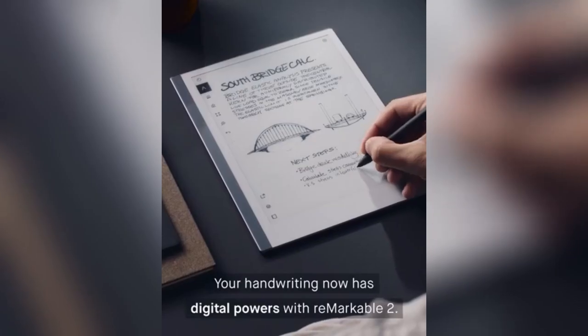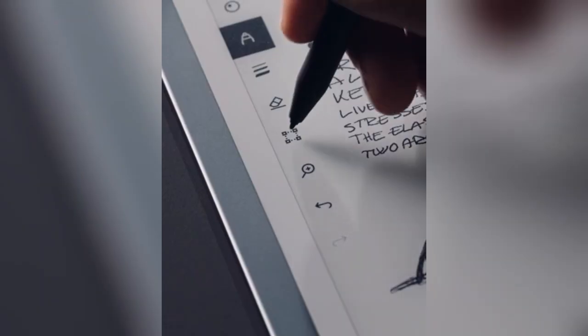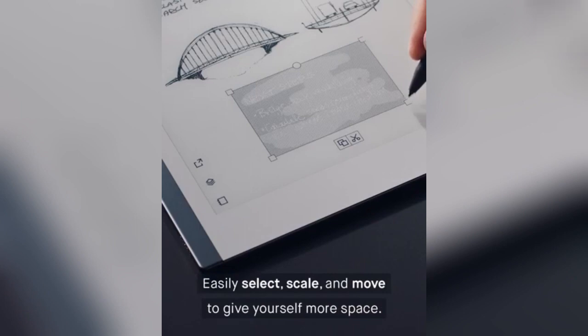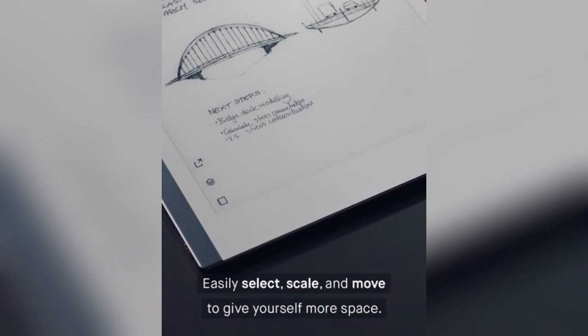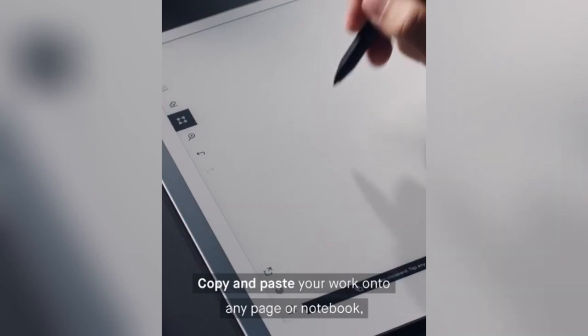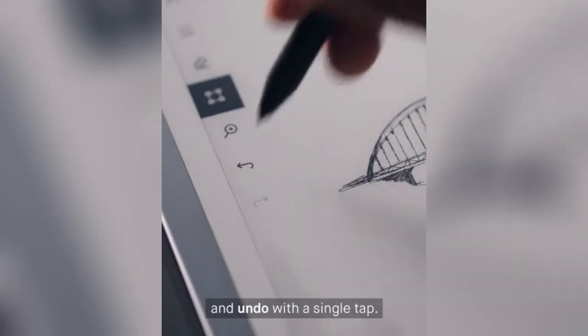Your handwriting now has digital powers with Remarkable 2. Easily select, scale and move to give yourself more space. Copy and paste your work onto any page or notebook and undo with a single tap.